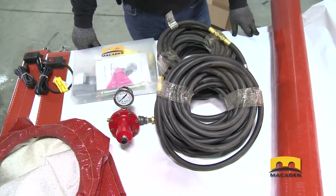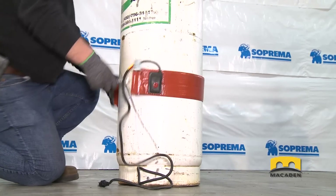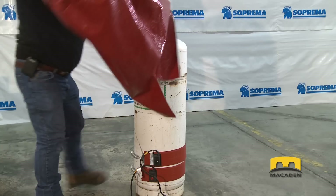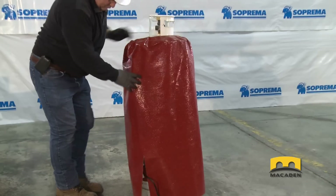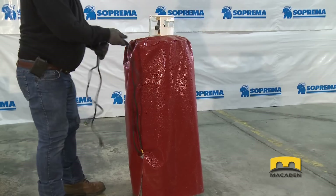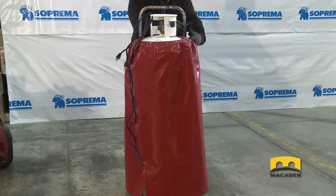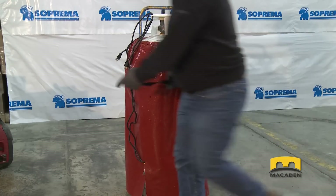Once your equipment is prepared, begin by setting up your propane tank. First, place the two heating belts at the base of the tank. Then, put the cover over the tank. Be sure you clear both of the heating belt wires. In order to ensure easy movement for the propane tank, place it on the hand truck. Be sure to attach the tank to it to avoid incidents.